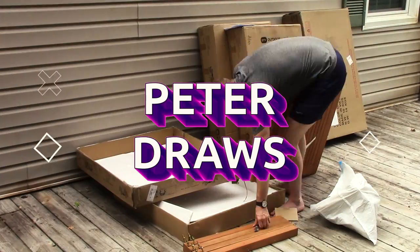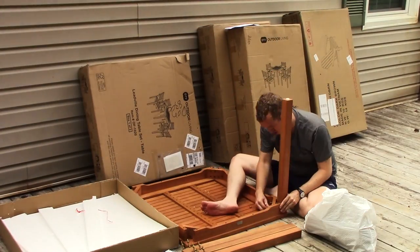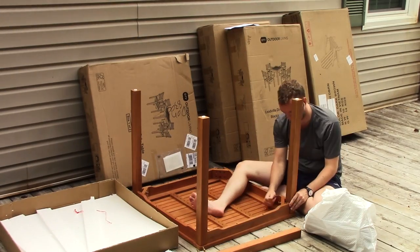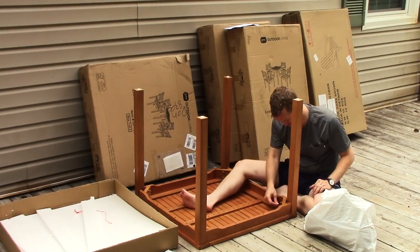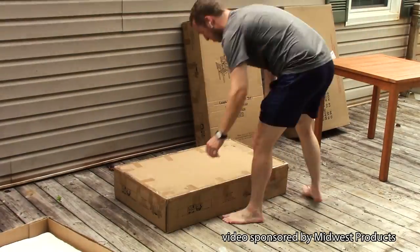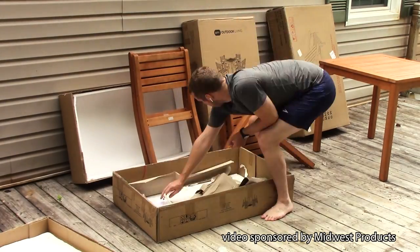The scene opens with footage of me assembling furniture. I'm soon going to take this furniture, put it in the screened-in porch, and use it to draw on some birch panels. These birch panels were sent to me by Midwest Products, who has sponsored this video, and I'm very thankful for that.